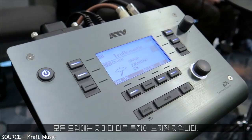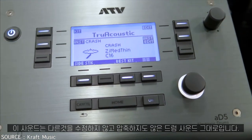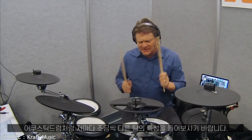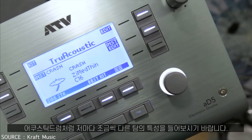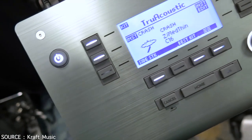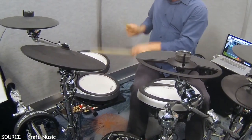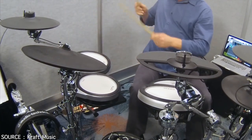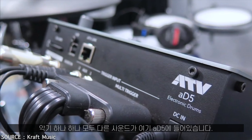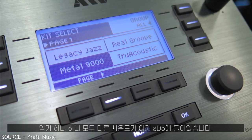Every drum has its own character because they are individual samples. This is the pitch this drum was sampled at — we're not sharing any components or changing pitch. Listen to the character of these toms; everyone's a little different, just like acoustic drums. The ring, the bloom, the little inconsistencies in the sound are all there in the 85 sounds.